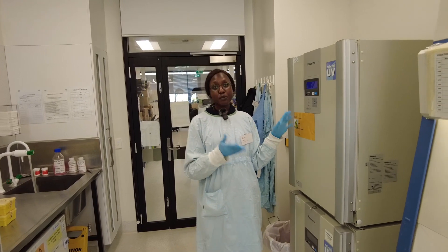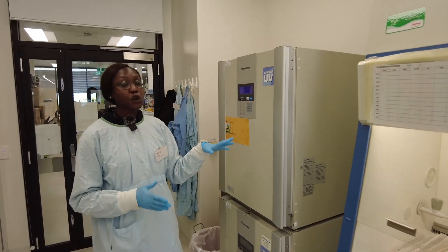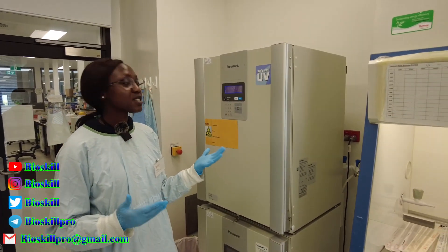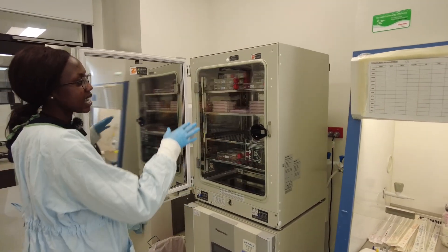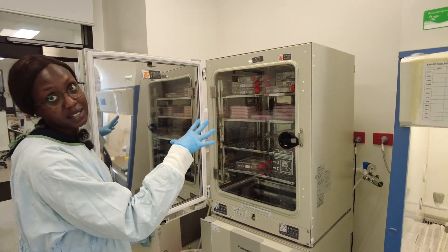The first instrument that we have is the incubator. The incubator is normally at 37 degrees, which is about the temperature of the human body, and it also has 5% CO2 or carbon dioxide levels. This is to keep the cells alive. As you can see, we have different flasks and plates of different cells, and this environment keeps the cells alive.